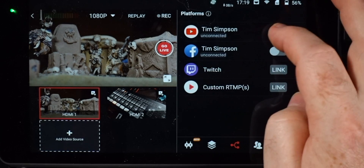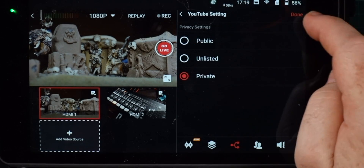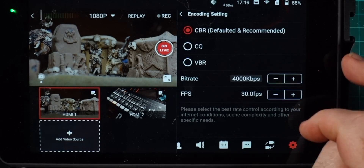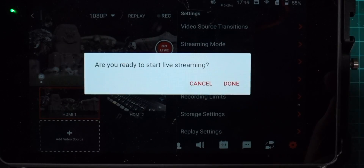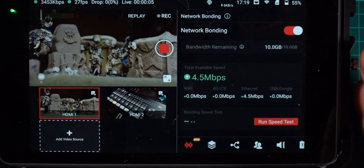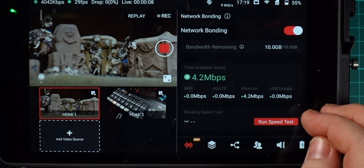You can choose from different streaming platforms as you normally would with the YoloBox, including YouTube, Facebook, Twitch, etc. You can also stream to multiple platforms at the same time with YoloCast, which is another awesome feature of the YoloBox Pro. To start your live stream, just tap on the platform you want to stream to, enter your stream title and description and all the usual information, choose your output resolution and target bit rate, and tap on the go live button. YoloBox Pro will automatically use network bonding to optimize your streaming quality and stability.